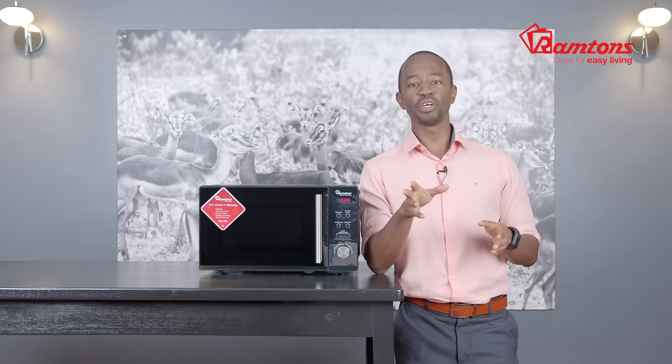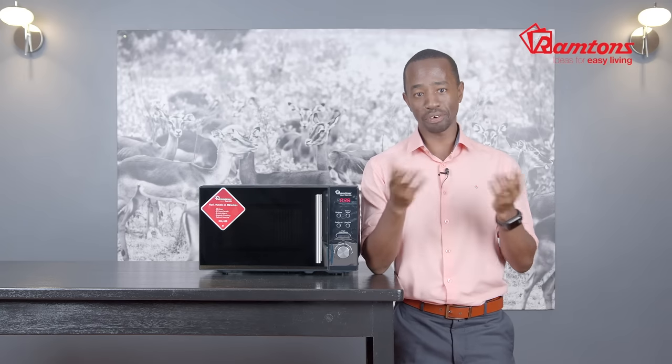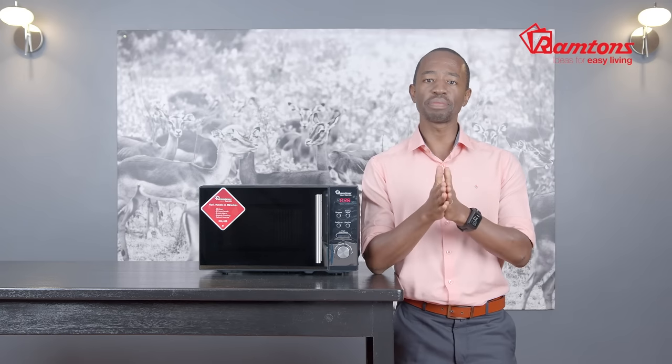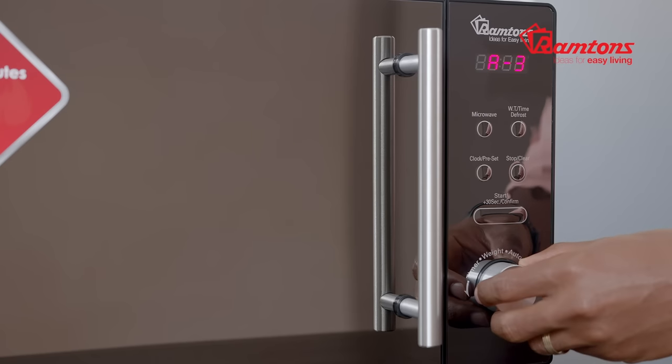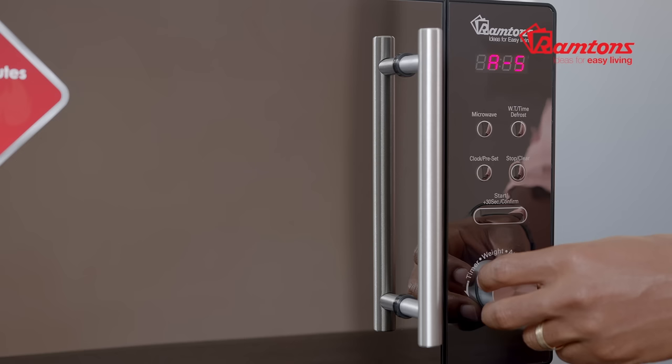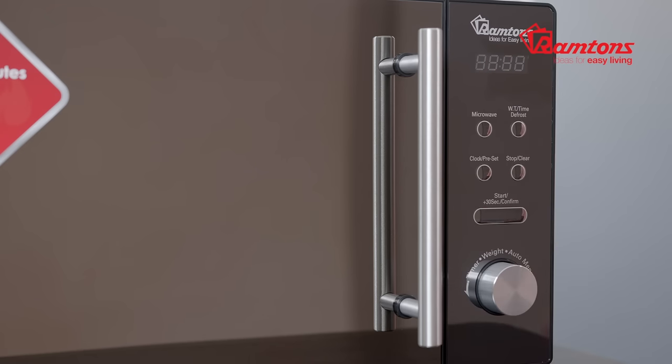You also have the option to use two different features at the same time. For example, when you'd like to defrost something and microwave cook it straight after. To make it even easier for you, there's the auto menu that decides the microwave power for you based on the type of meal you're heating and the weight.